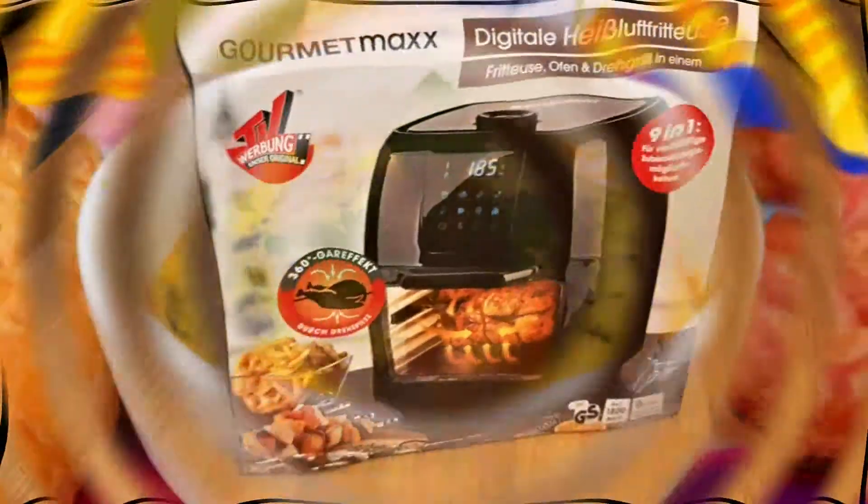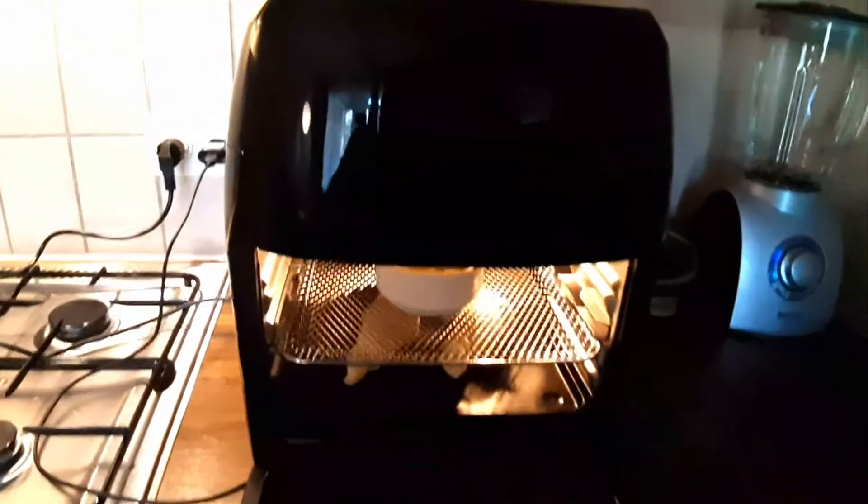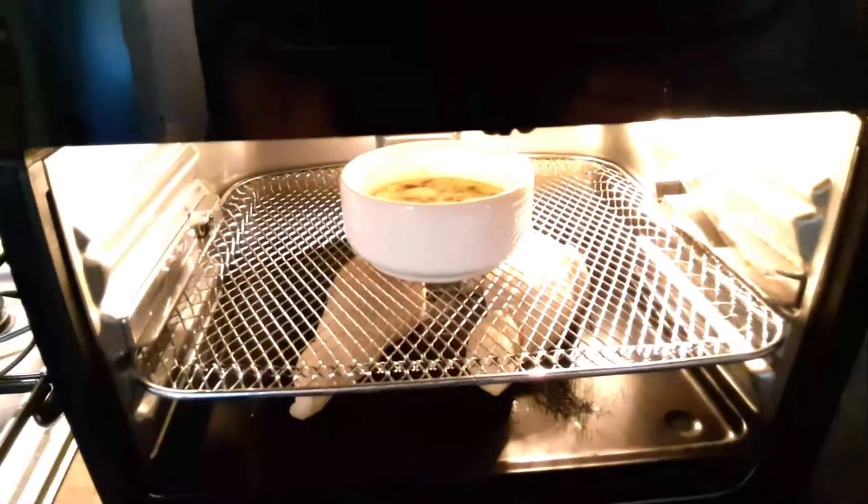An air fryer, just like an oven, can bake and roast. The difference is the air fryer's heating elements are on top with a big powerful fan. This gives the food its super crispiness and less oil.